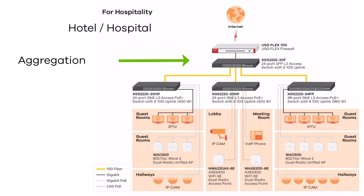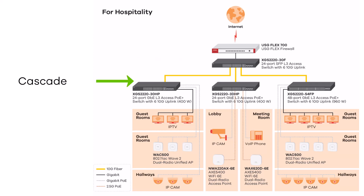Our next example is for hospitality. You use an aggregation switch, for example the XGS2220 with 30F — it's the SFP plus layer 3 access switch. Then we cascade with the model XGS2220 with 30HP or 54HP.